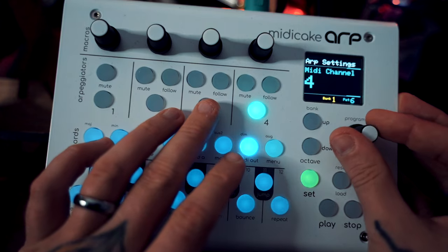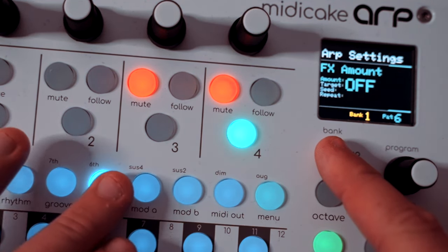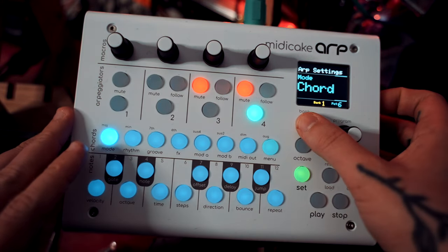For a quick overview of functionality: we've got four independent MIDI arpeggiators, each of which can have their MIDI channel assigned separately. Each one has a whole host of different parameters you can tweak including groove, gate length, rhythm, octave range, and a whole host of other things. There are four different arpeggiation modes: a straight-up traditional arpeggiator where notes are played sequentially; chord mode where notes are played simultaneously, though you can delay them slightly using the built-in functions; and a couple of other modes called drone and pad which let you play about with sustain in interesting ways.